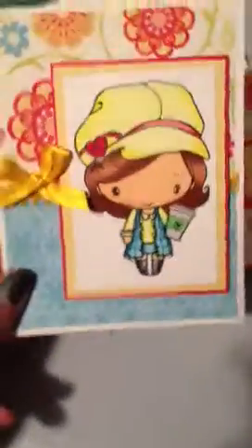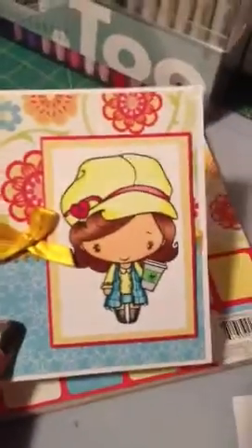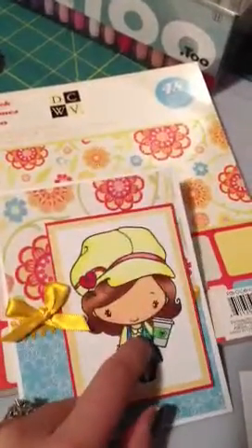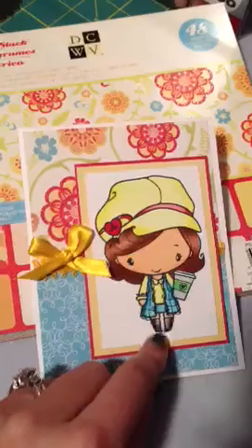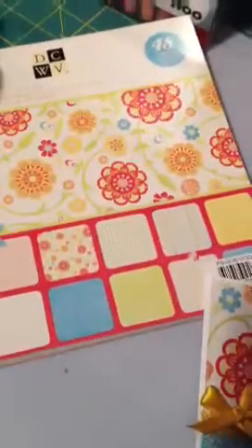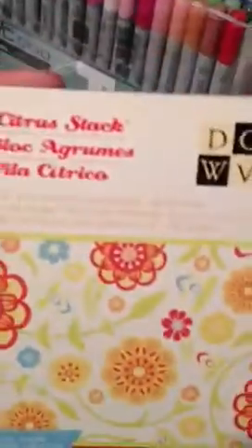So here is my card. I used Latte Anya — I believe is her name — for this stamp. And then I used this paper stack here: Die Cuts with a View, the Citrus Stack. So that was the stack I used.